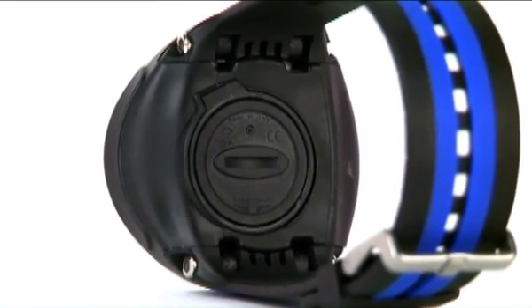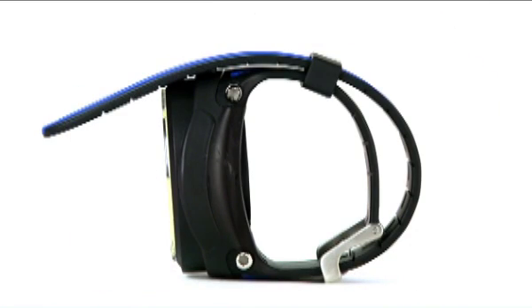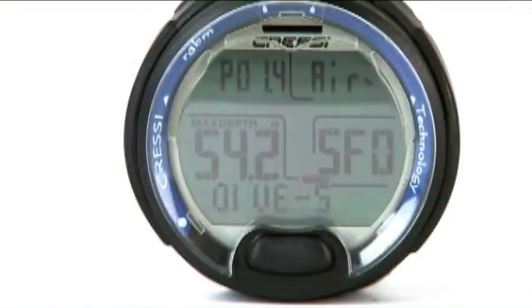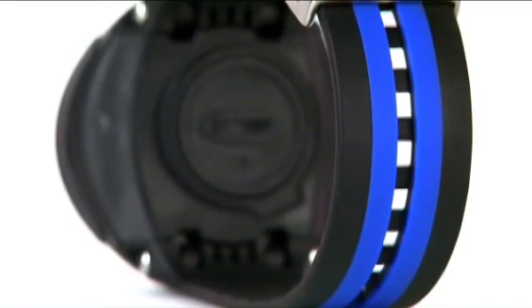This sleek, wristwatch-style dive computer is a single gas unit, has a user-changeable battery, and is nitrox-capable to 50%. The large single button lets divers access all easy-to-read screens. User-friendly functions such as an adjustable conservatism factor, PO2 settings, and bright backlighting round out the Leonardo's list of features.